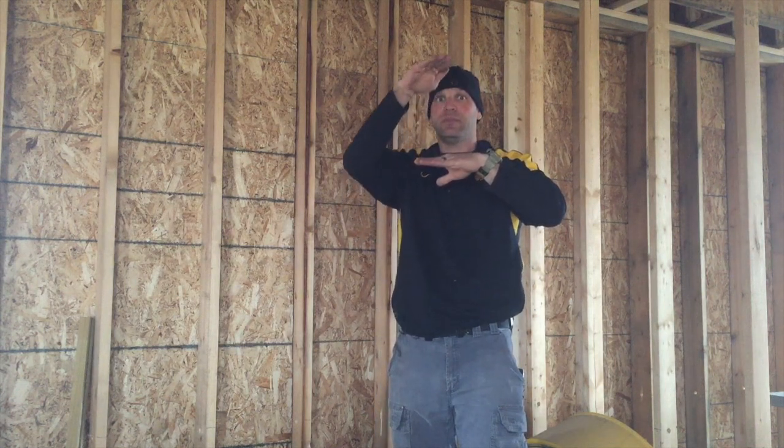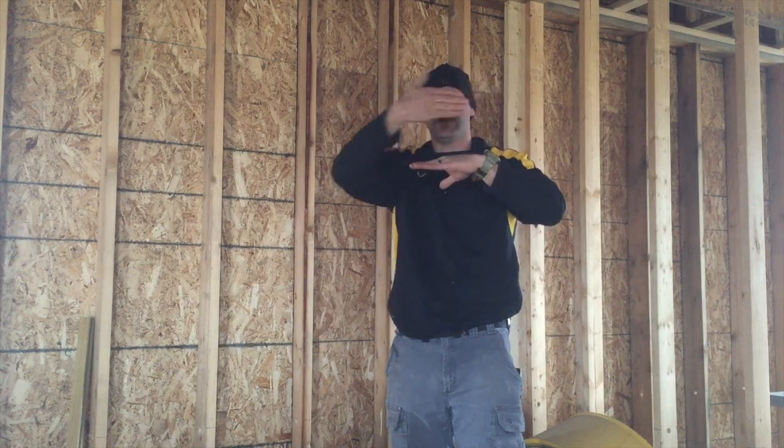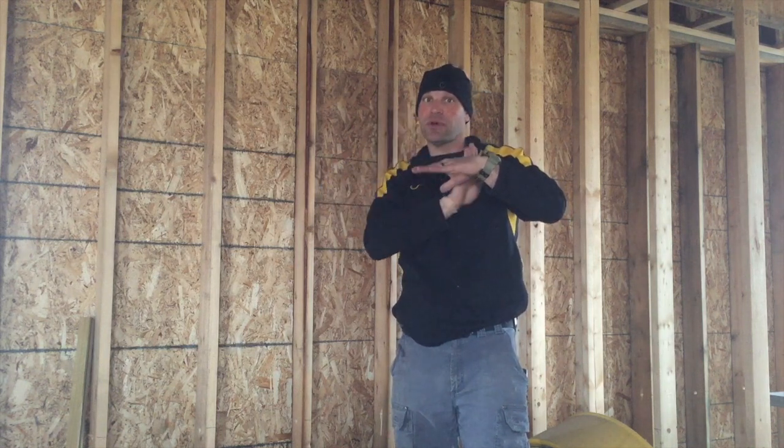With balloon framing, you have studs that go from your foundation all the way up to the roof. What happens is you put your joists on those walls, so everything you can see from the first floor, you can see past to the second floor. That's balloon framing — just one big series of studs.